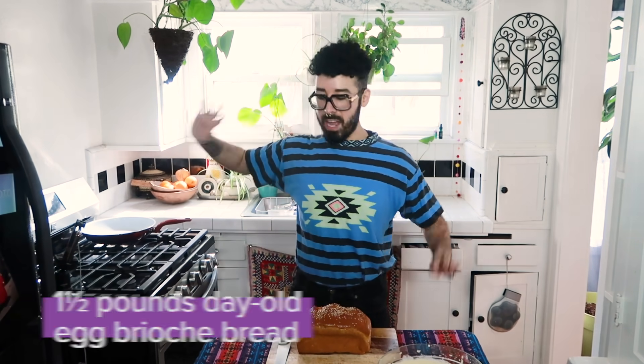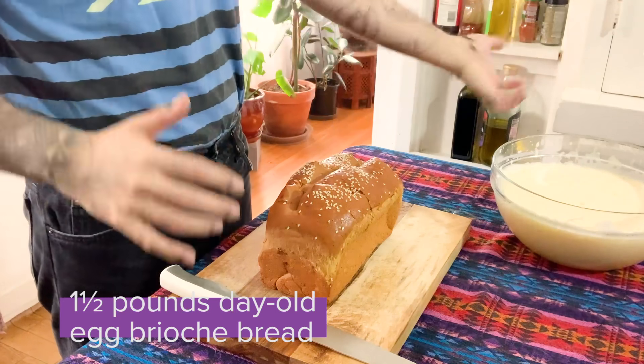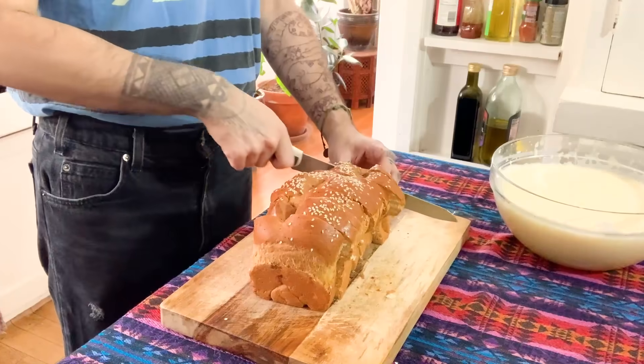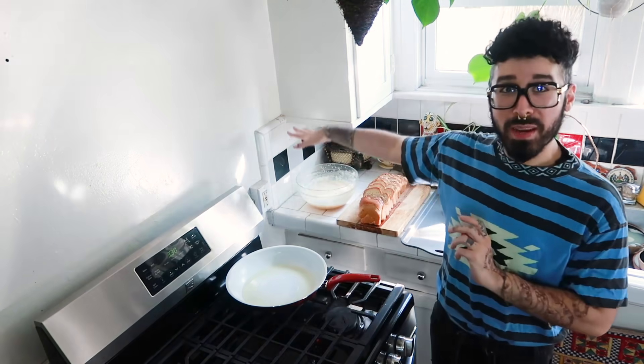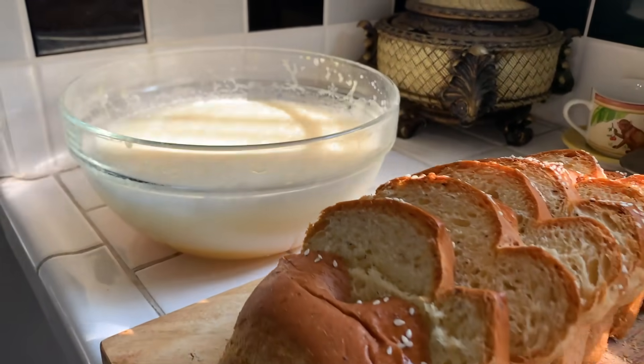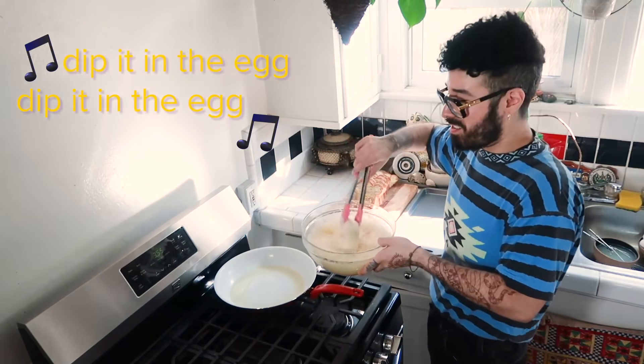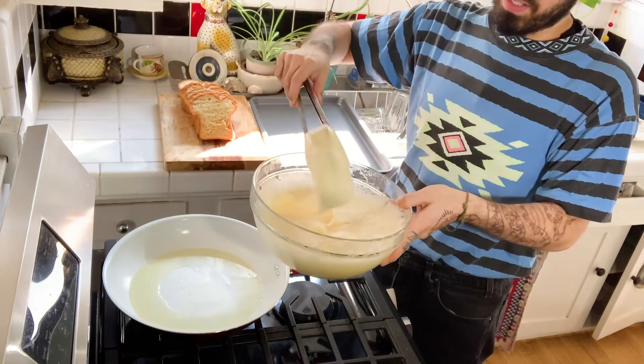I've got my canola oil in the pan. I have my beautiful loaf of bread that I'm going to dip into my egg concoction. This is what my mom calls a torta de yema, which kind of just means egg bread. You also want to use bread that's a little bit more stale, like day old — you can put it in your oven for a little bit, not necessarily to toast it, but just to dry it out. I have my bread, it's looking good. I'm going to dip it in my egg and then put it in the pan to let it fry. Beautiful — let's see if it's kind of foamy.